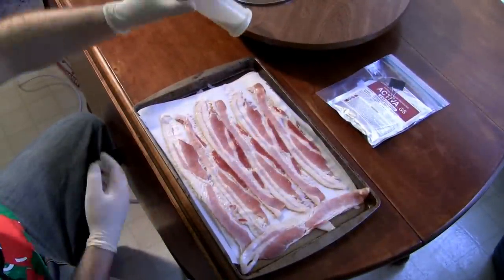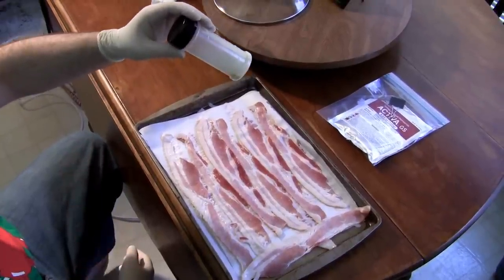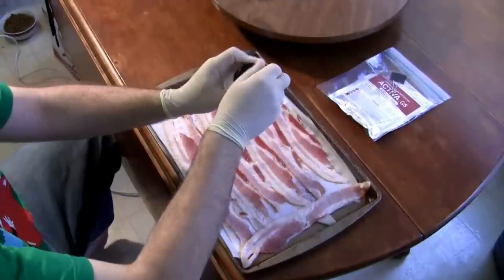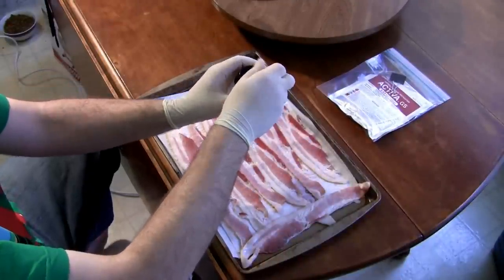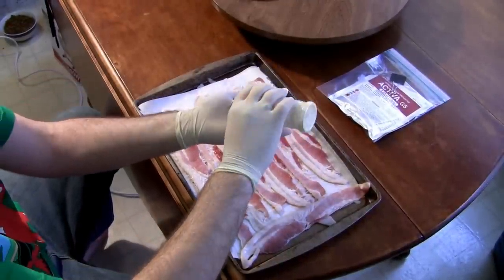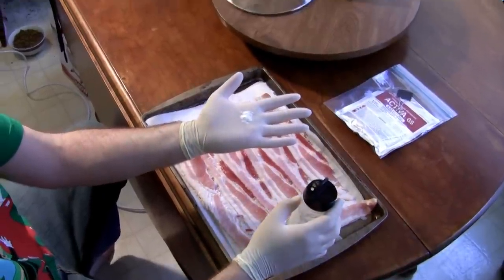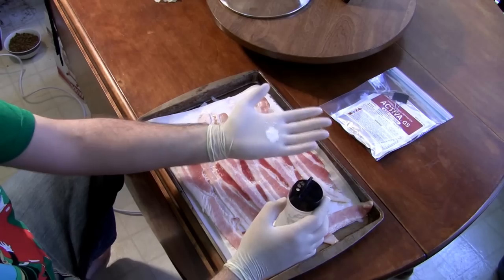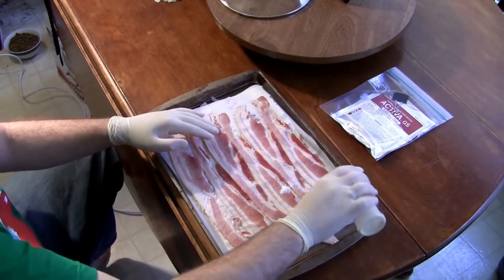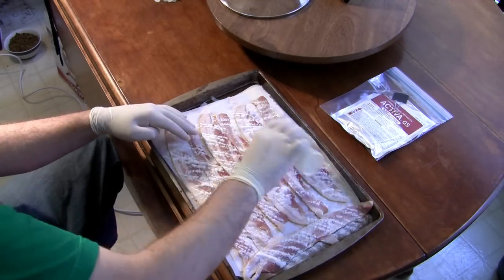It is important to know that transglutaminase can be somewhat dangerous. As it is a protein binder, it could do serious damage to you if not handled properly. Notice my gloved hands.